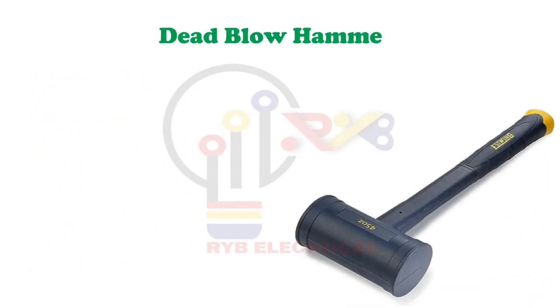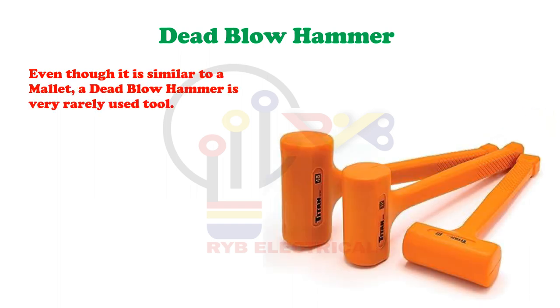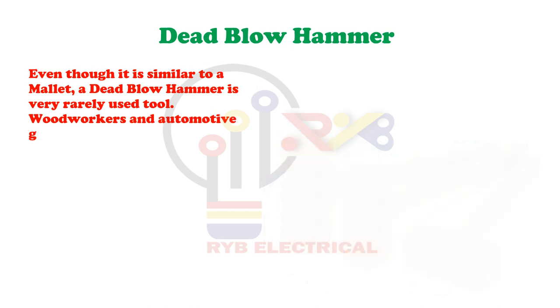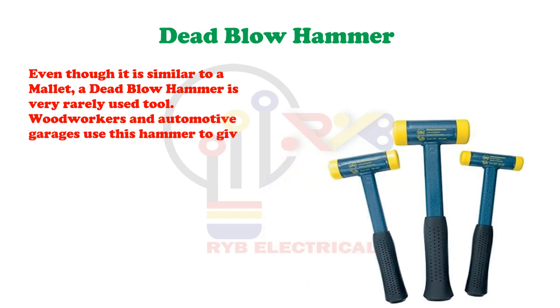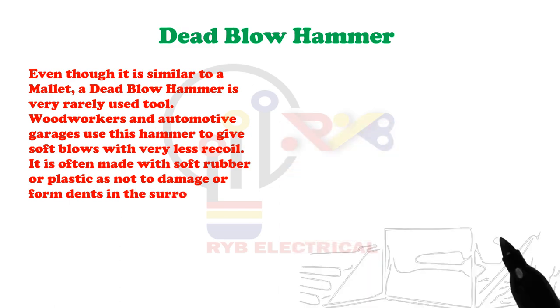Dead Blow Hammer. Even though it is similar to a mallet, a dead blow hammer is a very rarely used tool. Woodworkers and automotive garages use this hammer to give soft blows with very less recoil. It is often made with soft rubber or plastic so as not to damage or form dents in the surrounding parts.